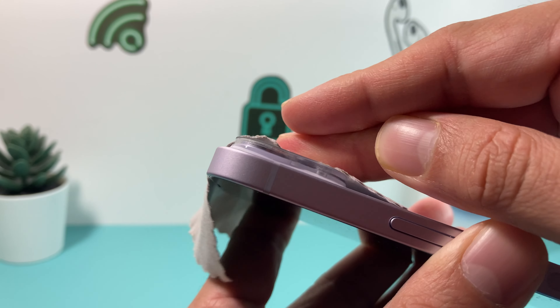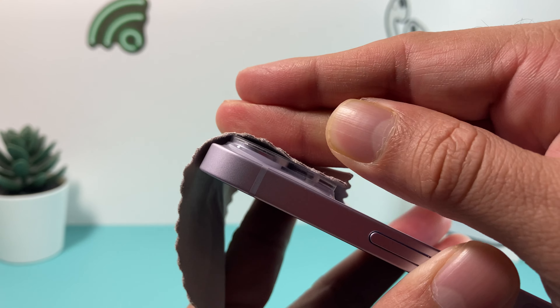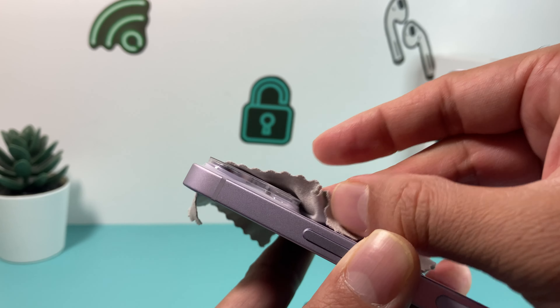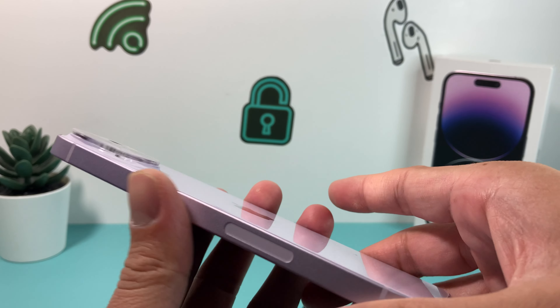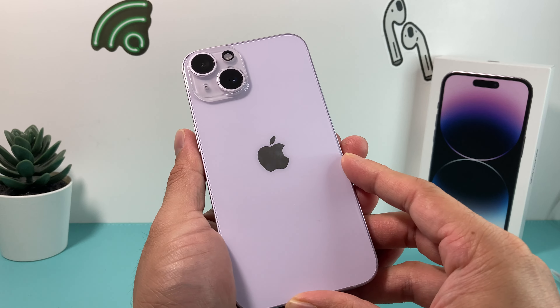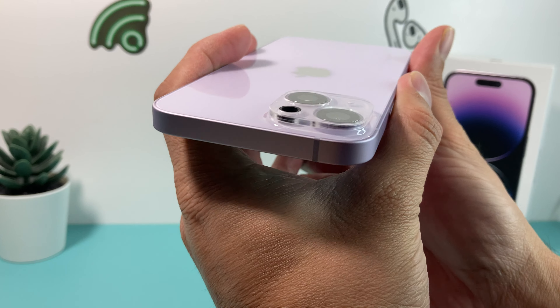It should sit just like that, no problem. Press it down and run your fingers through it, then keep pressing with that microfiber cloth. The more you press down, the adhesive should stick — give it a few moments and that adhesive should be good to go. And you will be able to install the camera lens protector on your iPhone 14 just like that.